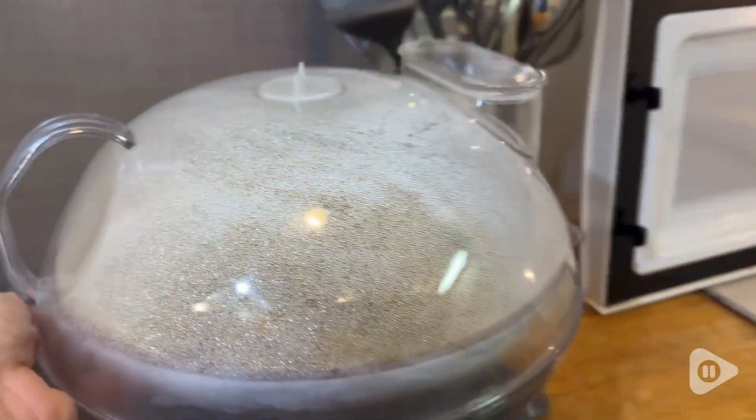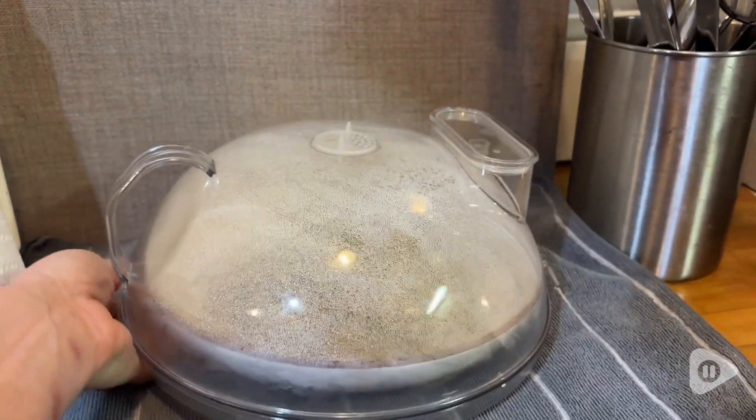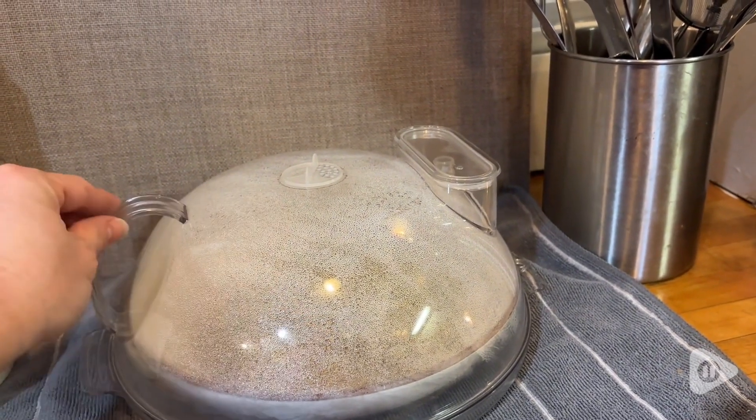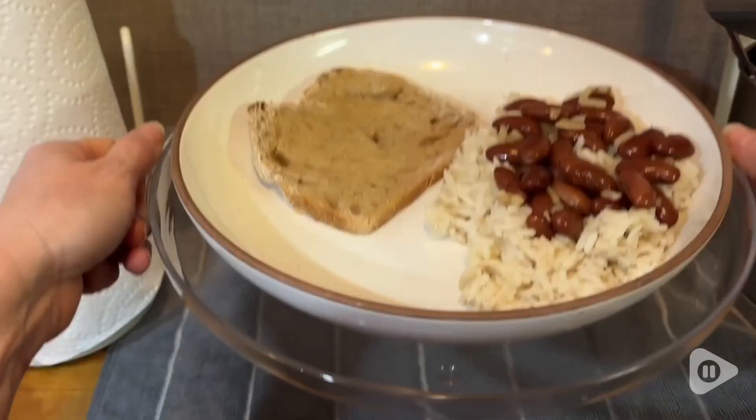I appreciate that not only is there a handle on the cover, but that there are two handles on the tray as well. All of these are very durable and stay nice and cool to the touch.